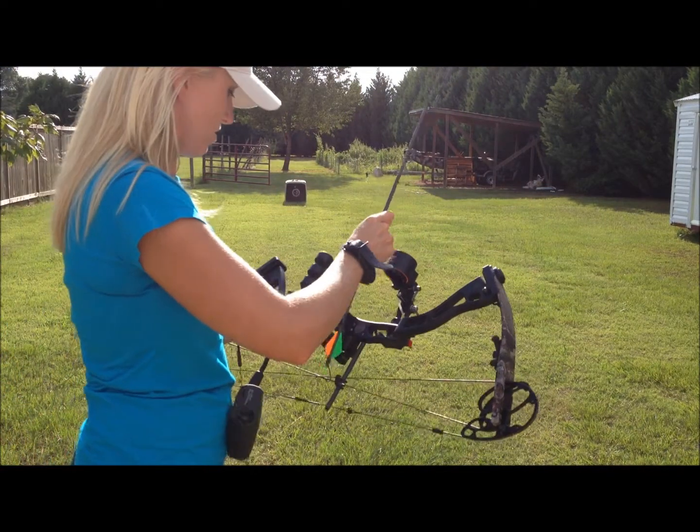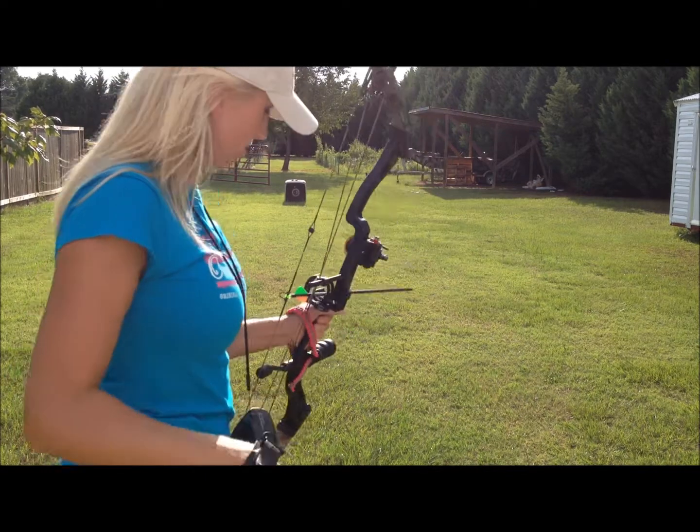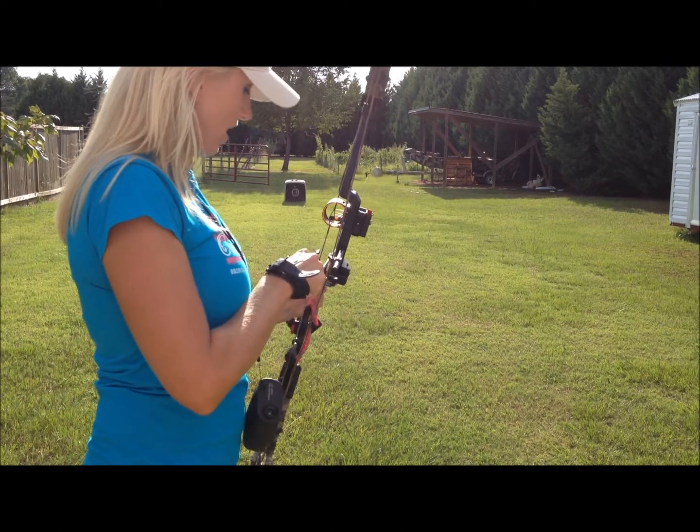It's like if I pick it up and put my pin a little higher than where I want it, I go too high.